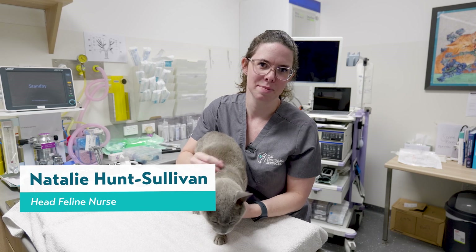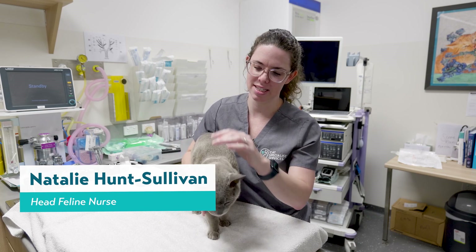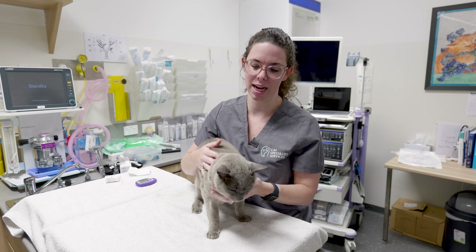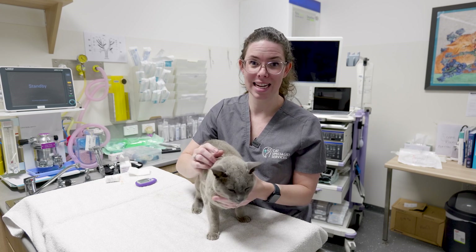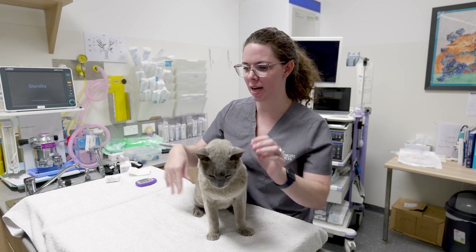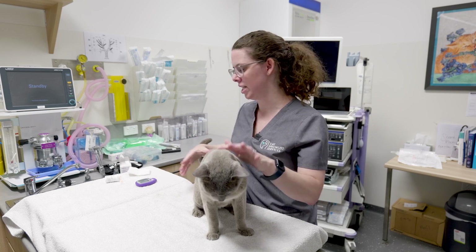Hi, I'm Natalie, the feline nurse manager at Cat Specialist Services, and today Moriarty and I are going to go through how to do a blood glucose ear tip prick on their ear.